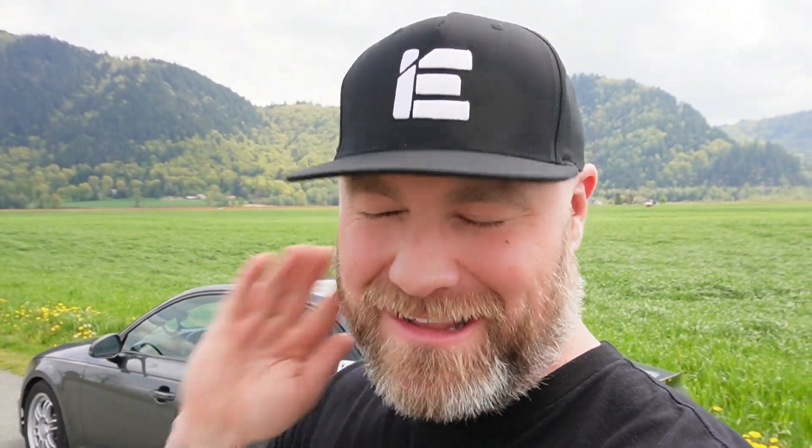An 11-second pass at 119 miles an hour with just a tune, wheels, tires, brakes, and springs — very impressive for this platform. I think it took me to a stage two E30 level with multiple bolt-ons in my B8 S4 to go as quick as I am right now. I trapped a little higher with my B8 because it made more horsepower, whereas this is just a torque monster. The thrust you get especially off launch is really addictive and impressive.